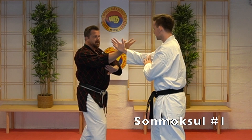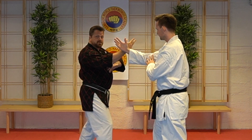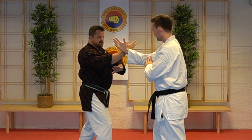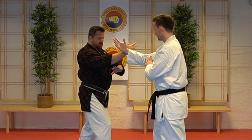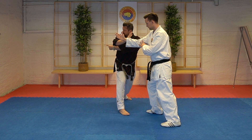So, Moksøl technique number one. First, remember to have even pressure, because this will also indicate the line of attack. So when I start my technique I move a little bit out, so the line of attack goes this way.